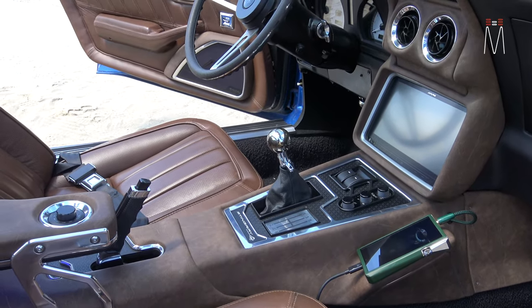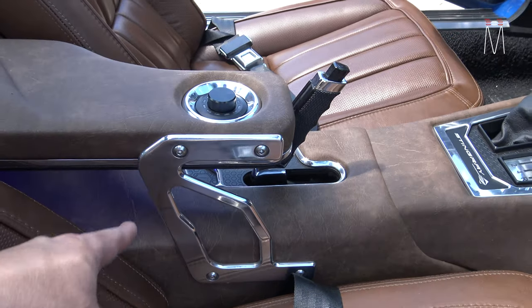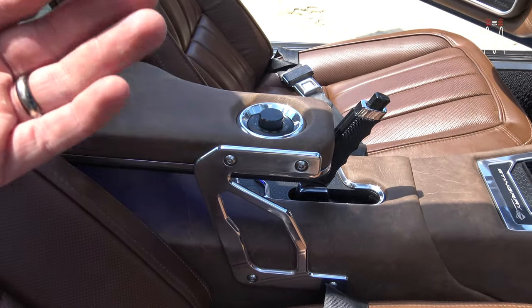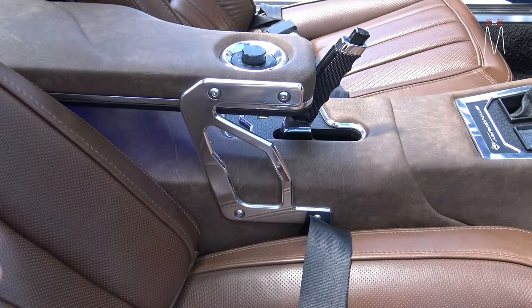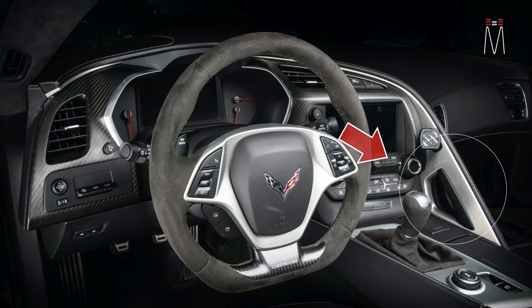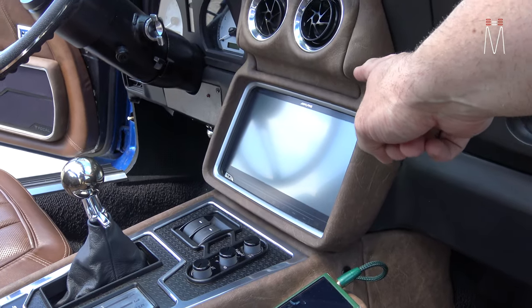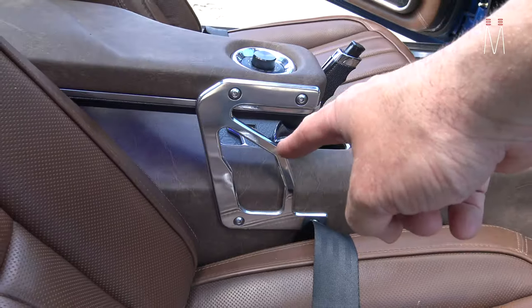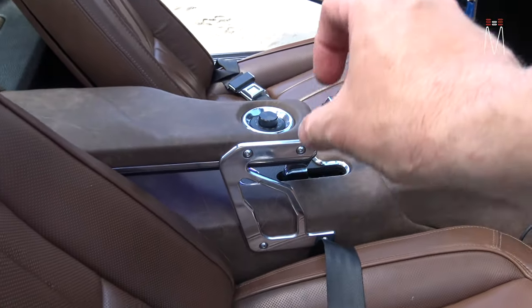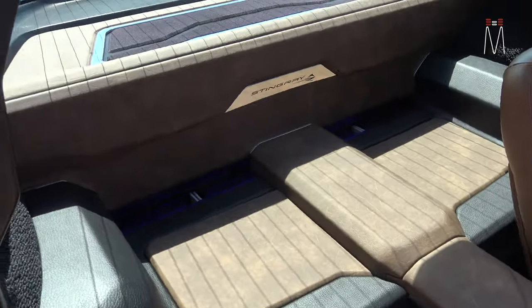The floating armrest reminds me a lot of modern Corvettes — where there's that handle that comes down on the console. It kind of pays homage to that style found in the more modern Vettes.